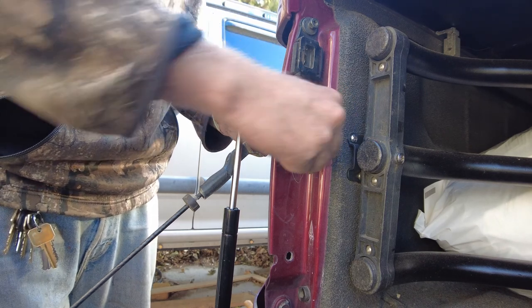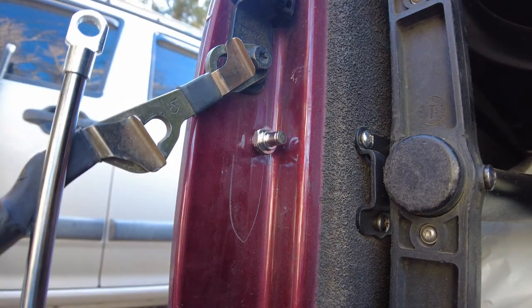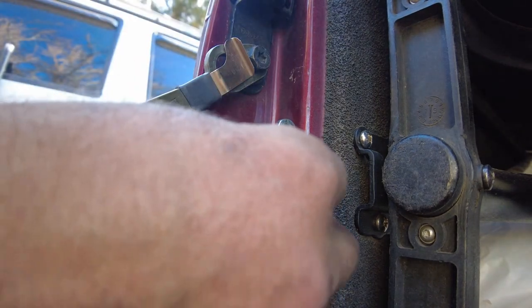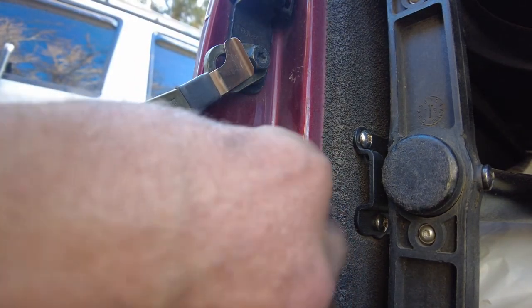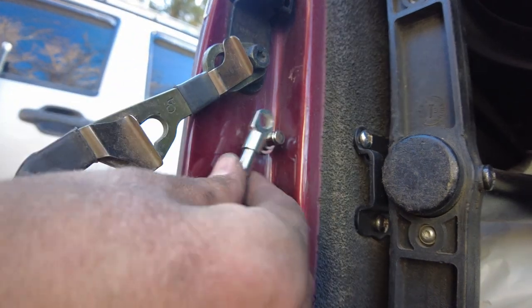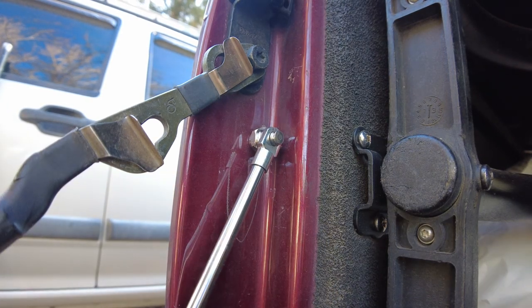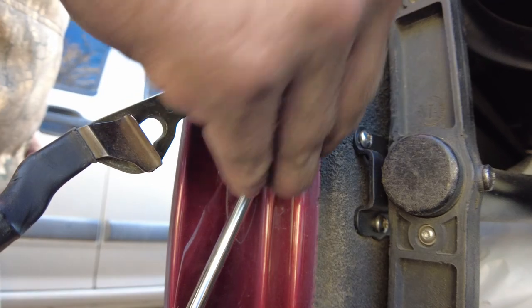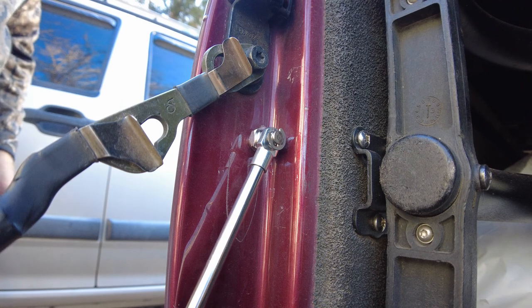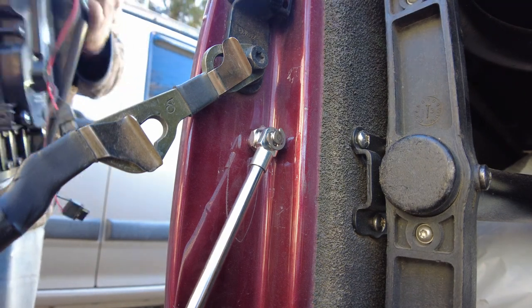Take our nut on the back side and tighten it up. You can see how that's just a little bit higher than the cable, so now this shock is not holding any weight whatsoever. Take the clip — there you go.